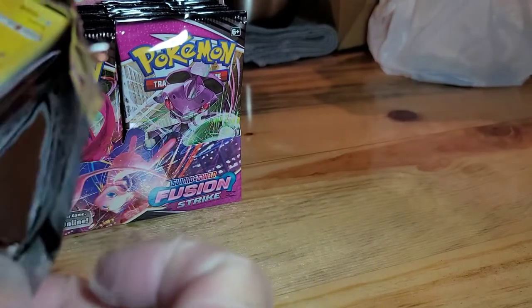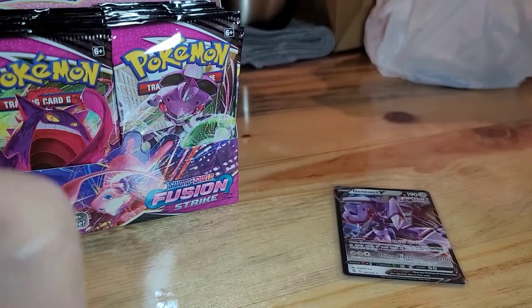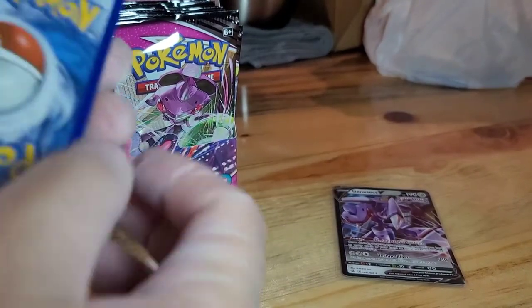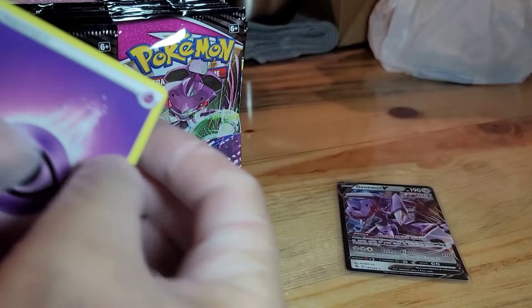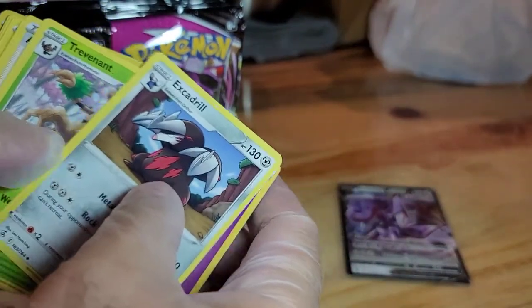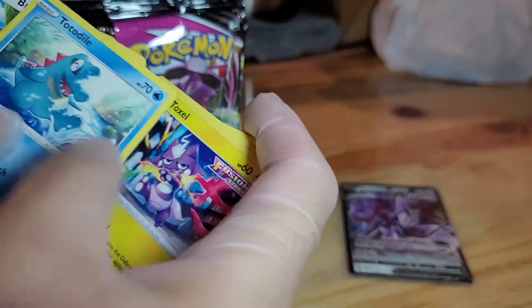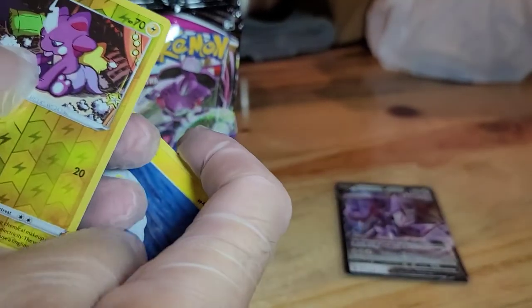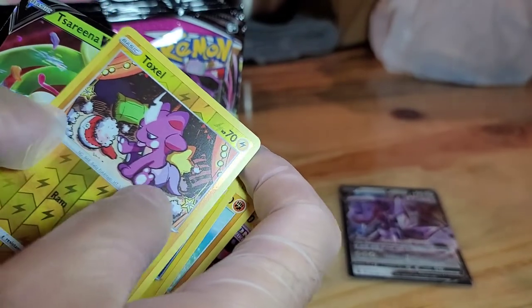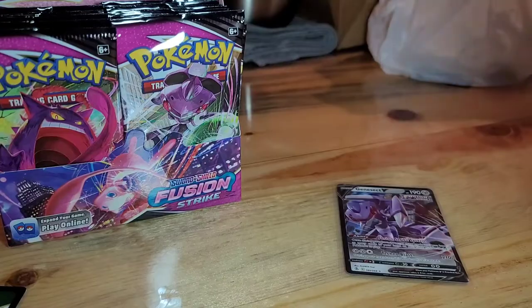These are a lot easier to open than the Pokemon Go packs or the other actual packs that we opened. We got the energy, Excadrill, Trevenant, Adventurous Discovery, Toxel, Dialga, Nidoran, Taxol, and Serena. Look at that!